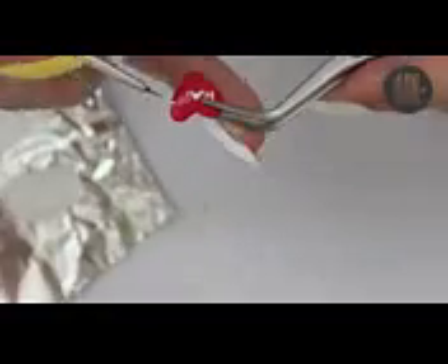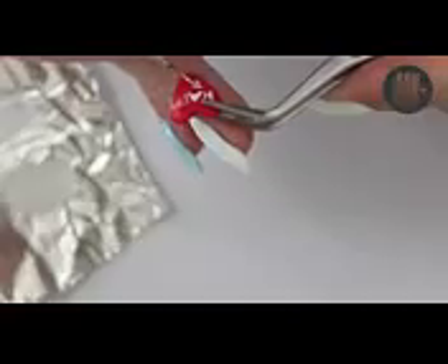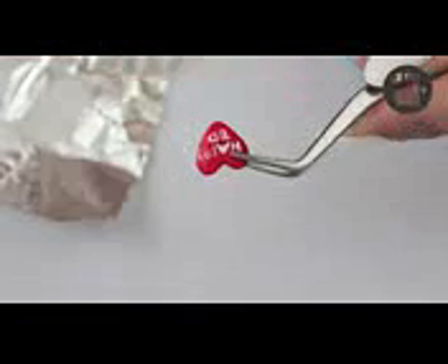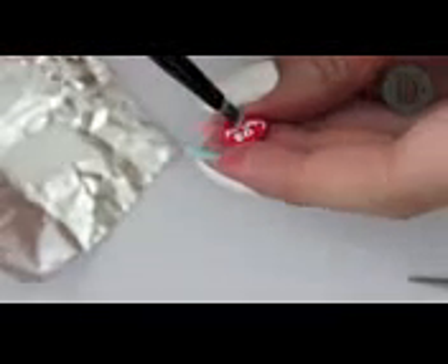Now we're going to write happy birthday onto the hearts. I used some white polish mixed with nail polish thinner for this, but you could also use some acrylic instead. You can clean up any mistakes with some nail polish remover.